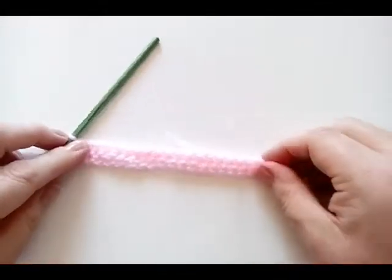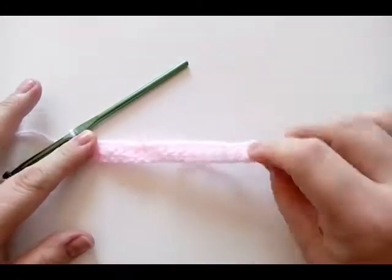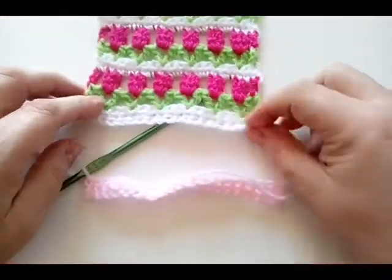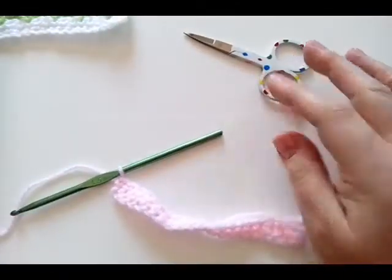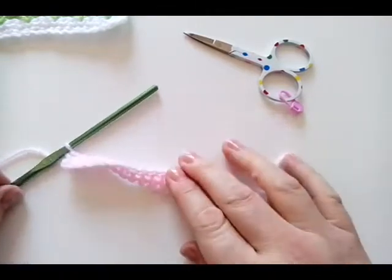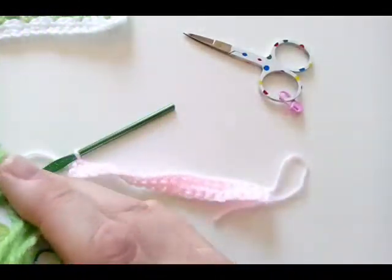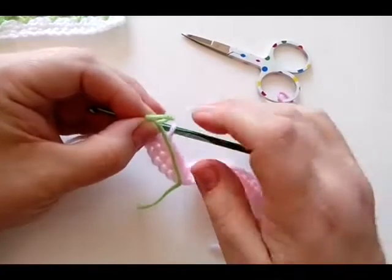When you have your two rows of 20 single crochets it will look something like this. It will want to ping up and curl, but don't worry — it will correct itself once we start working up, though it does still like to curl. Once we've done the border it will be fine. I've just moved my background colour aside for now, and I'm going to bring in the colour for my flower stems.